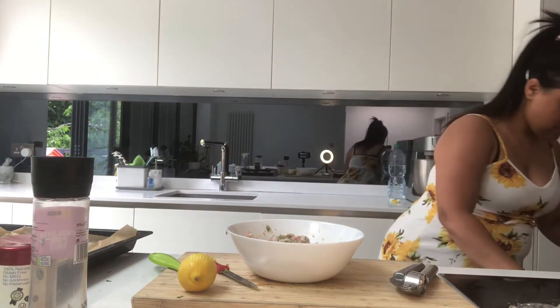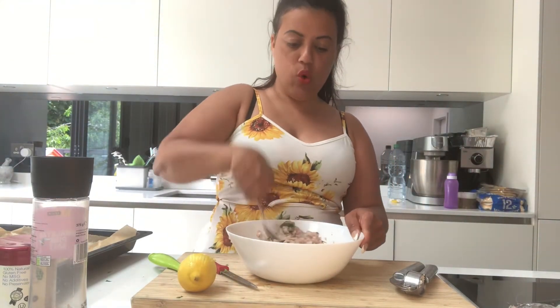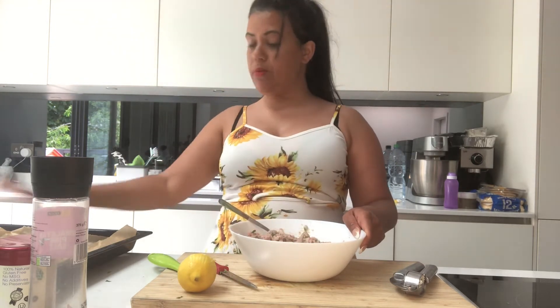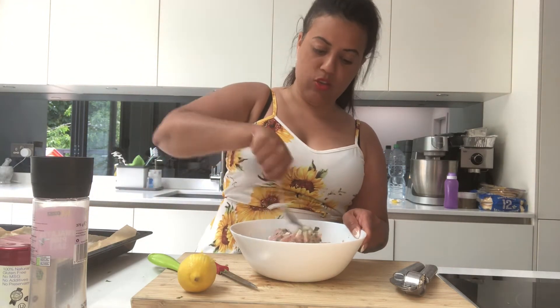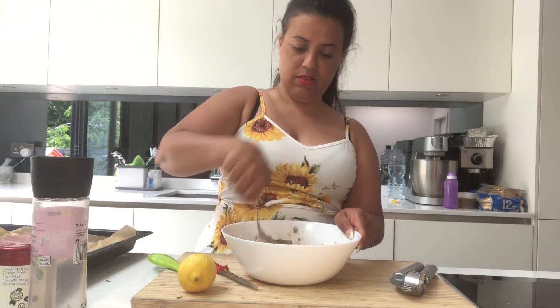I'm going to use a spoon to mix it all up. You have two options: you can shallow fry it on a pan, or like what I'm going to do — bake it in the oven. I've already put greaseproof paper on the tray and sprayed a little bit of oil, not a lot. I've preheated the oven to 180 degrees.